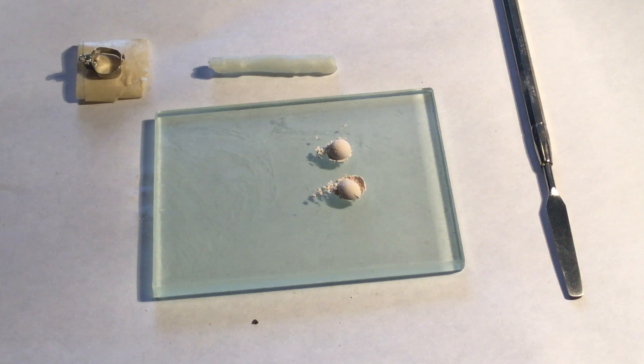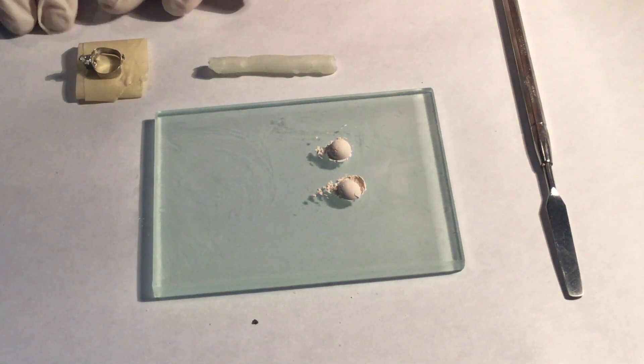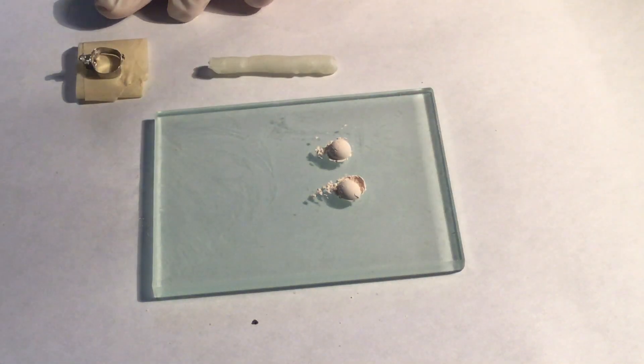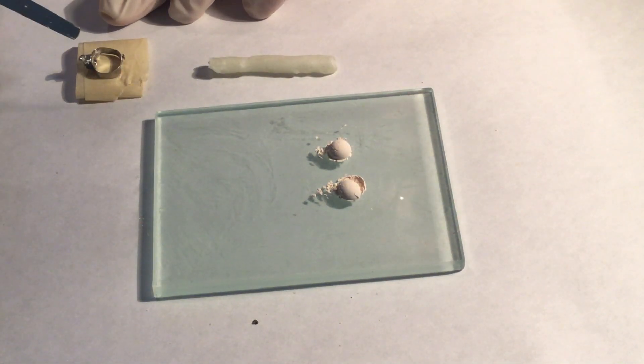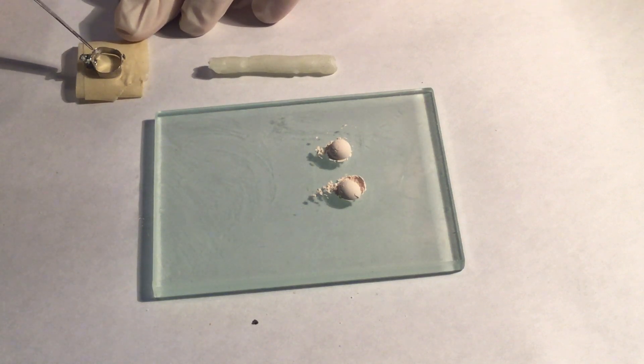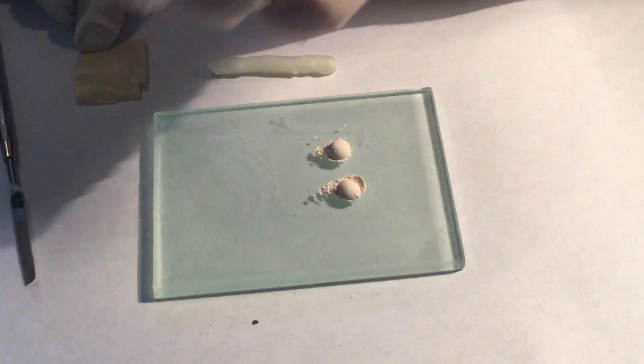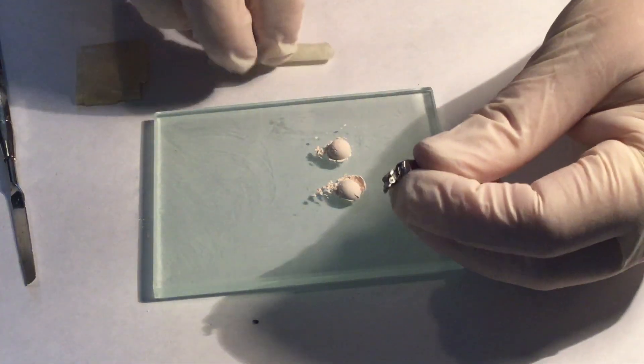Mixing Cement for Orthodontic Bands. Step number one is to make sure that the band is clean. Place ortho wax on the buccal tubes.